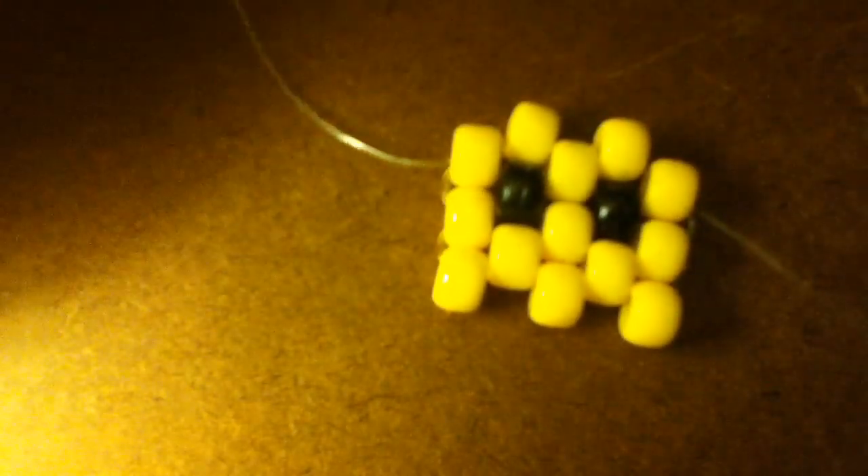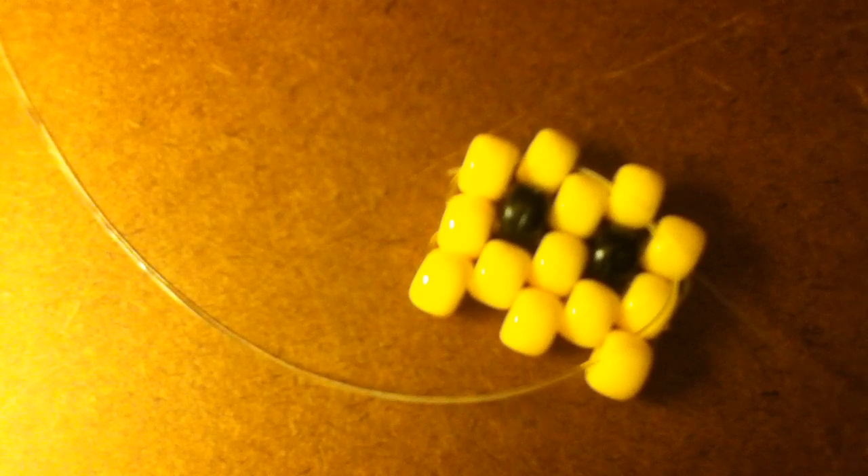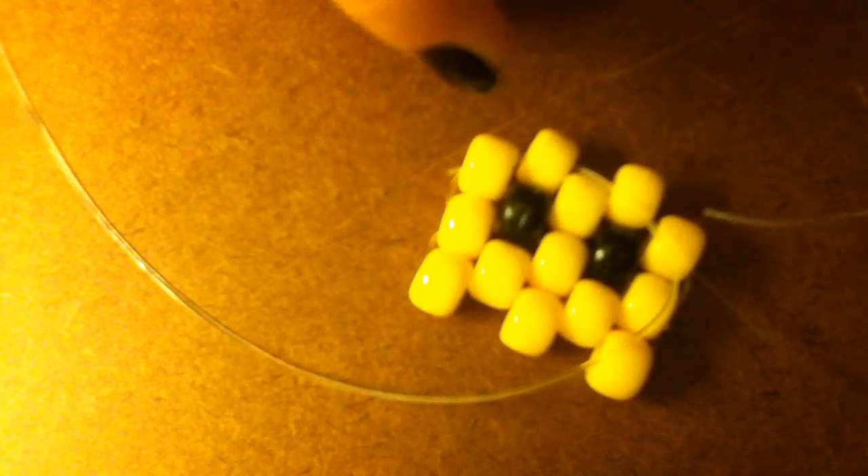We're getting to the end of the first part. We're going to take our string, put no bead on — no bead — and we're going to put it through. It doesn't matter what side because we're doing the same. Just put it through the highest bead right now, the highest point bead or whatever you want to call it. Same to the other side.